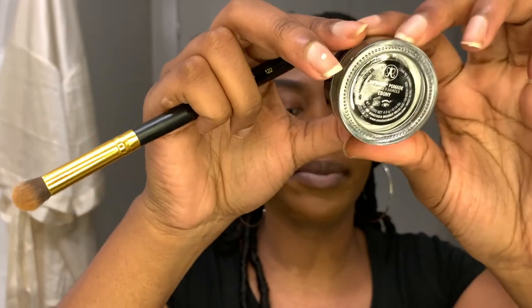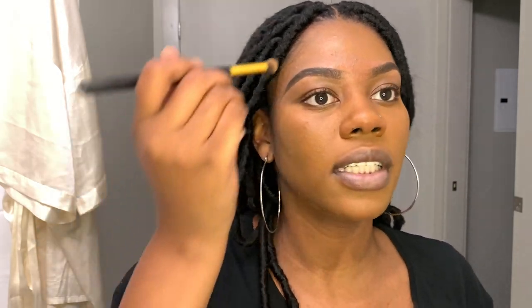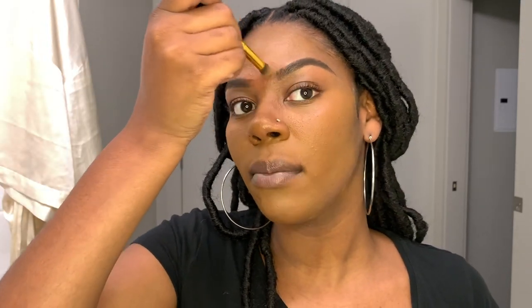For my eyebrows, I used the Anastasia Beverly Hills brow product in Ebony. I typically don't like Ebony — the dark brown used to look ashy on my face — but since I have dark hair and a lot of it, it goes really well. This brush is really good for getting up in there. It gets in perfectly — not too soft. My eyebrows have never looked as good in my life.